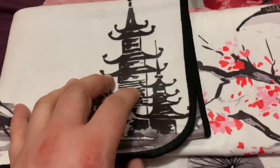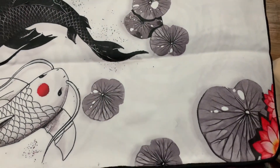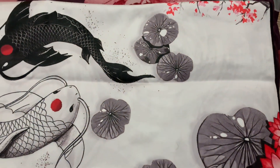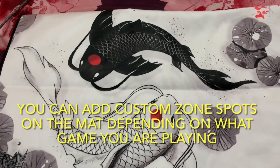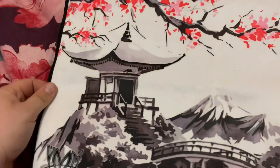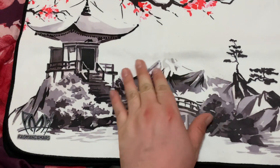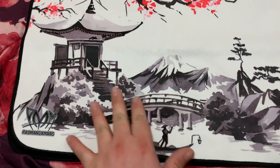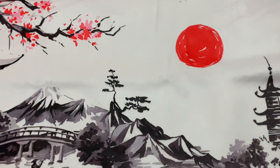As you guys can see, the Japanese style — it's all there. Let's go ahead and open it up. Wow, the artwork looks amazing on this thing. This is the Koi Pond, it looks great. And let's go ahead and see the Japanese temple on the back. Oh my God, that looks really good. I love the mountain, the bridge, the temple itself looks great, and the fishermen. Oh my God, and the red sun looks good.